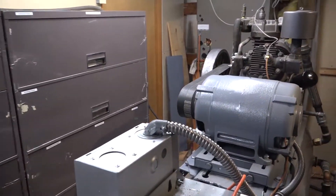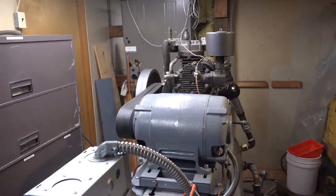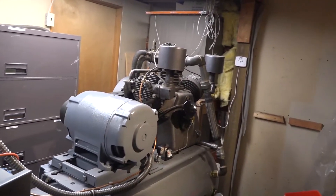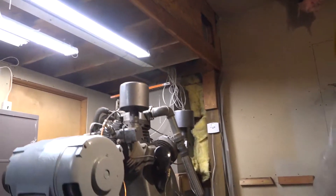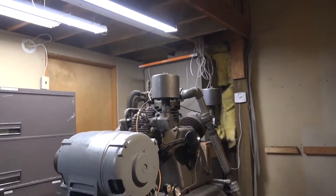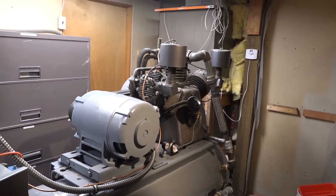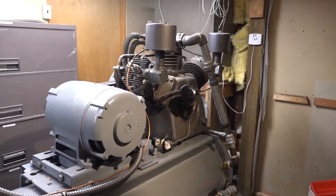All right. Let's go — compressor is running.